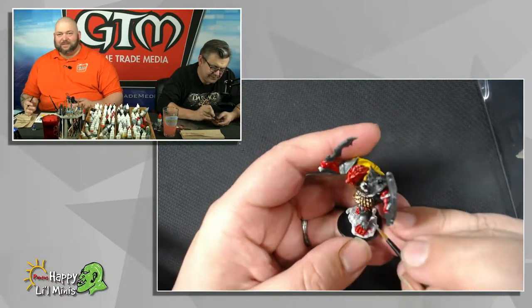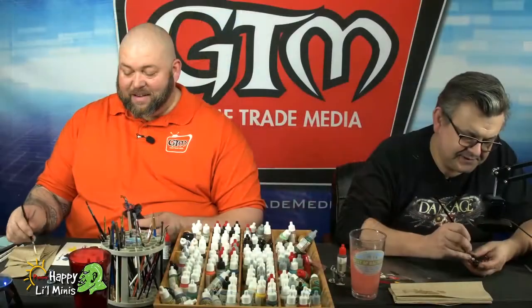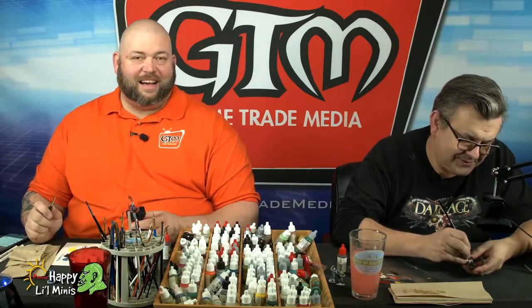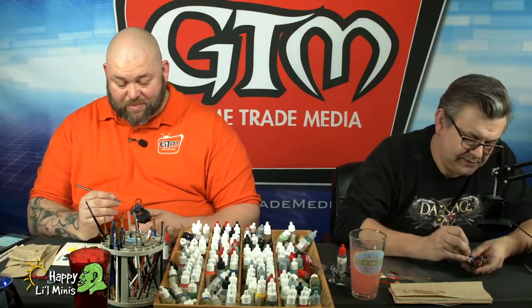We know we're painting WizKids miniatures, but we do tend to stray and talk about other products. I've been noticing that some people have been starting to receive their Rising Sun Kickstarter. I'm really stoked to hopefully get mine in the mail soon, because that will be something good. It will be available at your local retailer later and we'll be able to bring that in and do some painting on that as well.